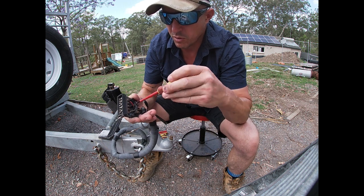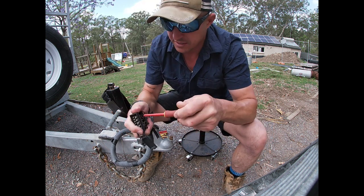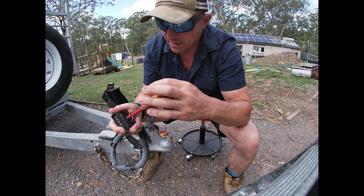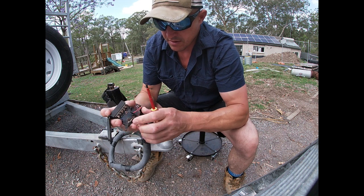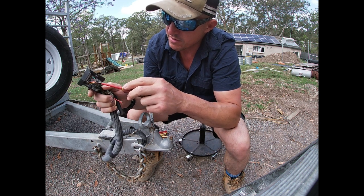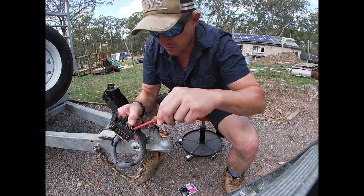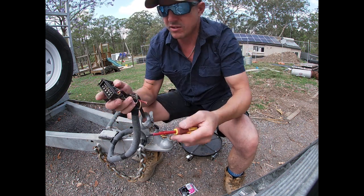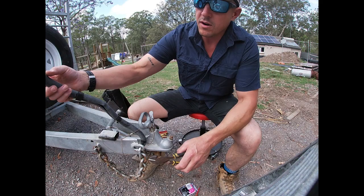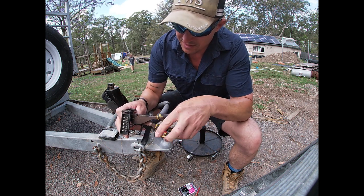I'm not going to snip them all straight away — I'm just going to loosen them all off and pull it out, then trace those wires. It's difficult going back through the trailer chassis. The screws are really rusted in so I don't have any choice but to snip those. We've got our photo, so let's go — just going to snip them all up high so I don't have to redo everything.